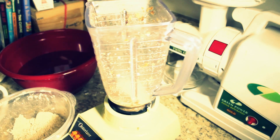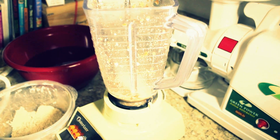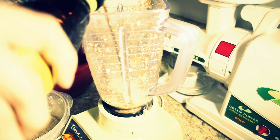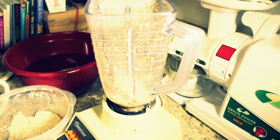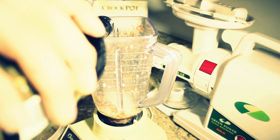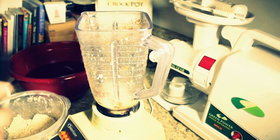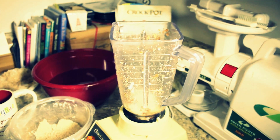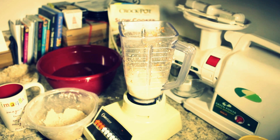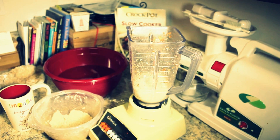Oh yes, it smells good. Then add the Kahlua. A little dash of Baileys. And the bacon. Good enough — not enough, but you'll fight for good measure.